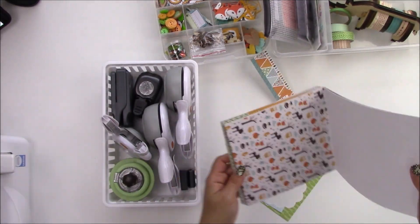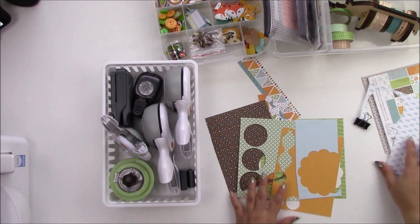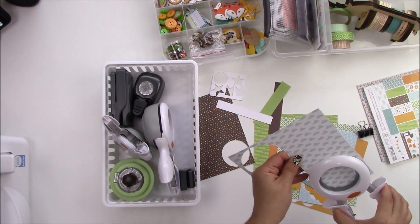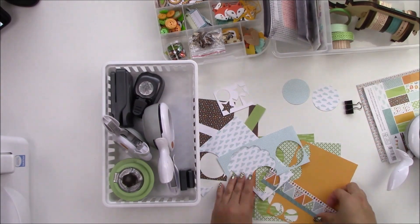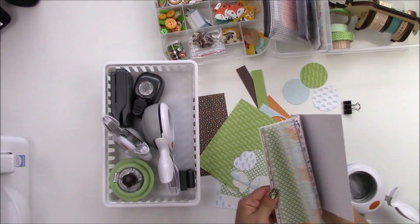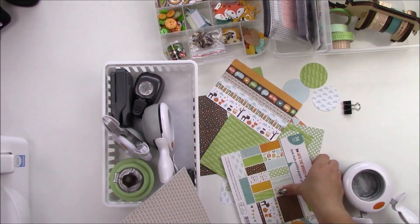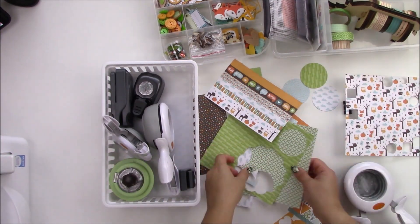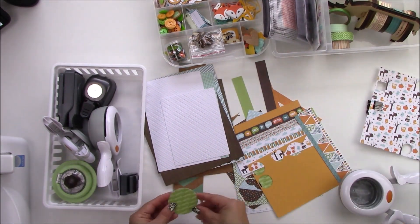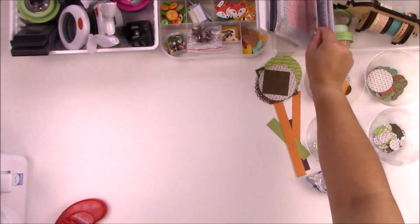I'm gonna put my washi in my Rhino from We Are Memory Keepers. It doesn't fit all the washi because I have so much washi in that kit and all the kits I've made, but I'm gonna pick my favorites. I went through my punches and pulled out the ones I was gonna use, and I'm looking through the paper pad for loose sheets and scraps, including my scraps drawer.